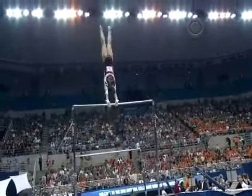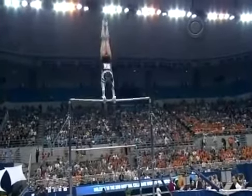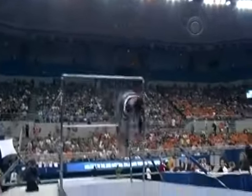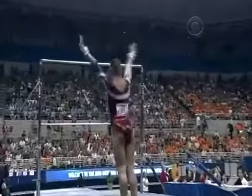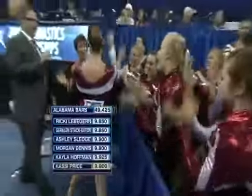And of course the other area they've really focused on on this event is their dismounts and sticking these landings. Beautiful double layout, and another one. You know Amanda, they're gonna look back on that floor exercise rotation and say what might have been, but very few teams could have dug themselves out of this hole quite like this.